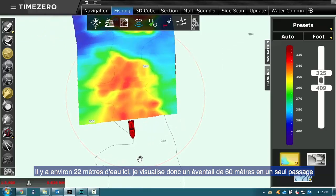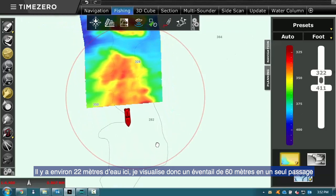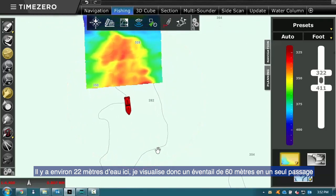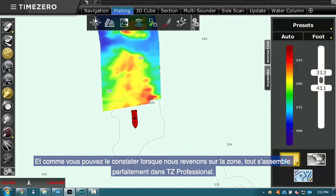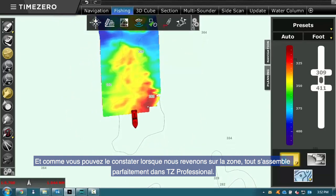We're in about 22 meters of water here, so I'm looking at a 60-meter swath in one hit, one pass. And as you can see when we come back around, it all lines up and stitches together beautifully in the TZ Professional software.